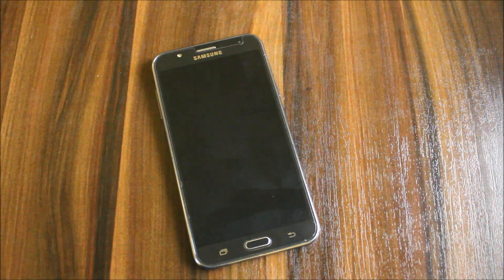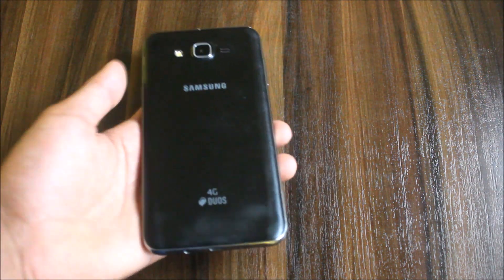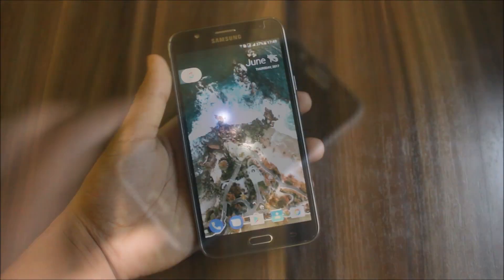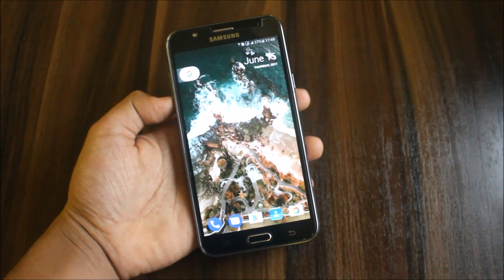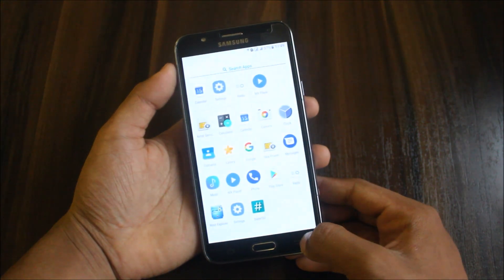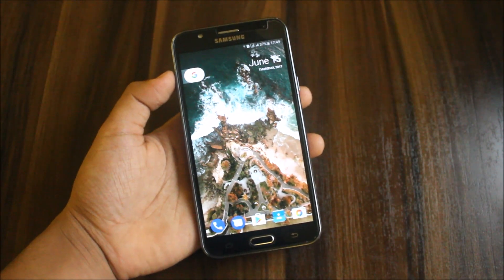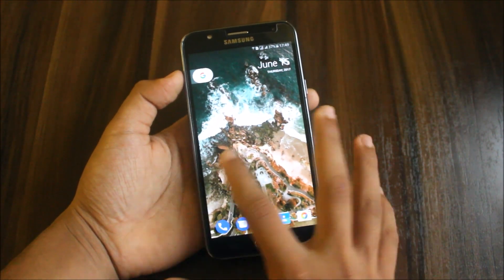Let's see what RAM it performs and I will also give the AnTuTu score. The device is booted up and I'll skip the setup wizard. Now you can see we get the pixel launcher — but not the normal pixel launcher. It's the latest pixel launcher with a back port for all devices.